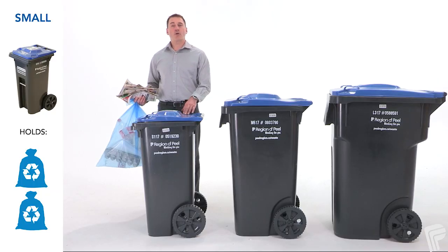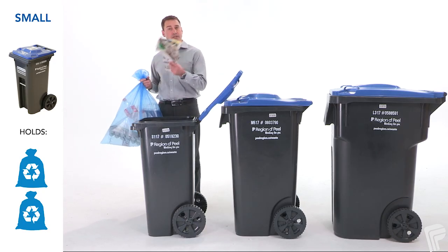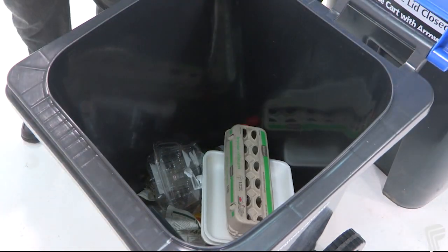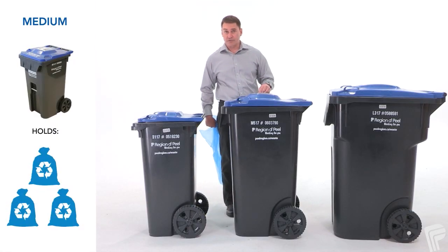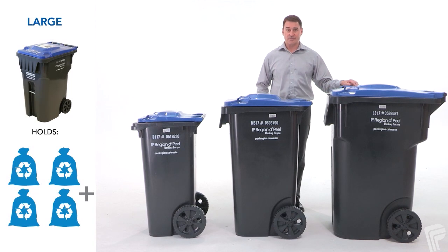Switching to carts means that you no longer need to purchase recycling bags. The small recycling cart will hold the contents of one to two regular sized bags of recycling. The medium cart will hold the same amount as three to four bags, and the large cart can hold up to five regular sized bags of recycling.